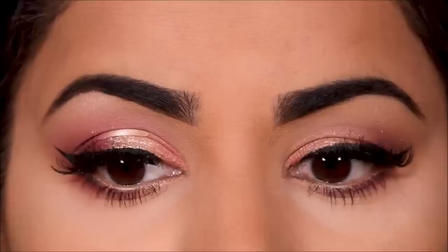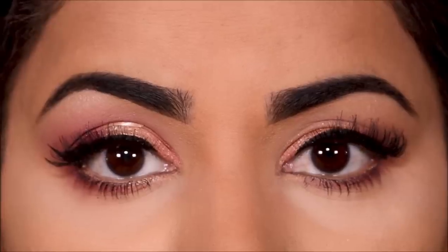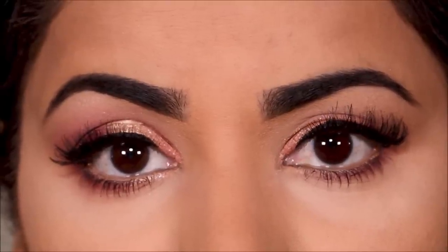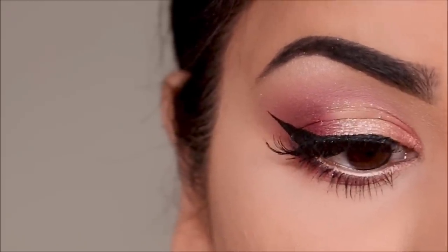Here's the finished look, and here is the comparison — my right lid again has the tape and my left doesn't. Let me know your thoughts by commenting below, and if you enjoyed watching this video and want more videos on hooded eyes, don't forget to give me a thumbs up.